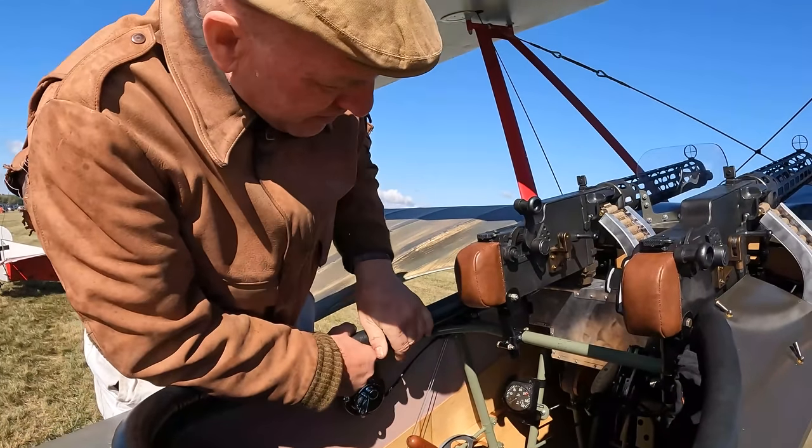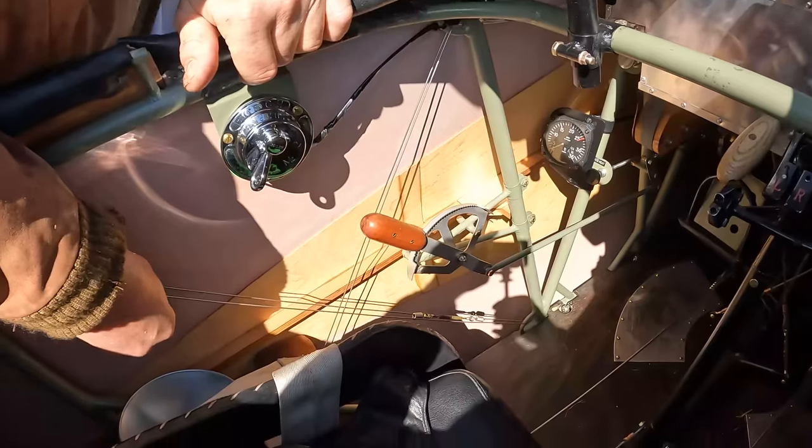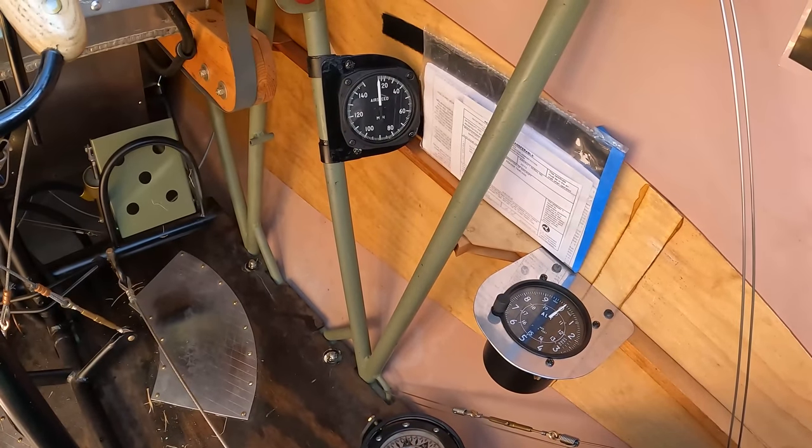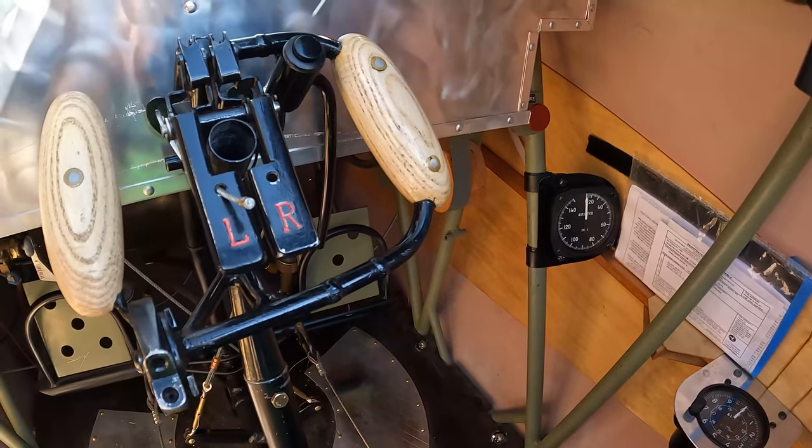So this is the cockpit. You can see the steel tube structure and the wire bracing. It has these wire bracing bays that go across it. Everything is a triangle — you see everything is a triangle.